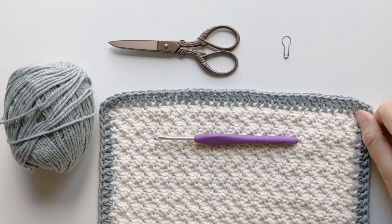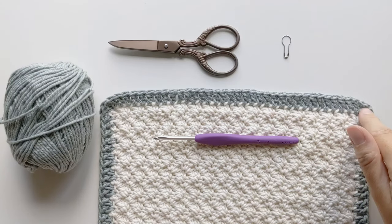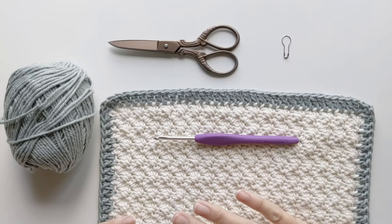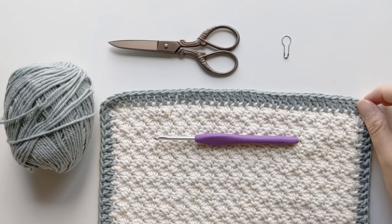Hi everyone and welcome back to my channel. Today I'm going to be showing you how to make a double crochet border around your project. This is actually the second video in my border series, so if you haven't seen the first one — which is how to make a single crochet border — definitely check it out. I'll leave the link in the description box.